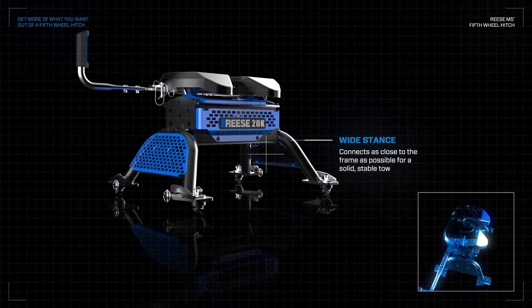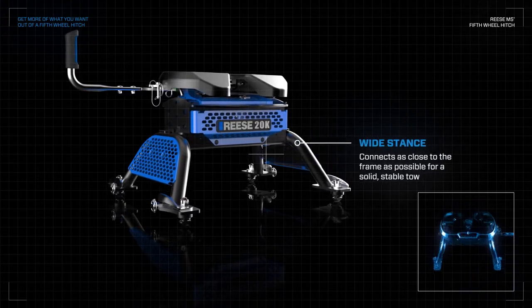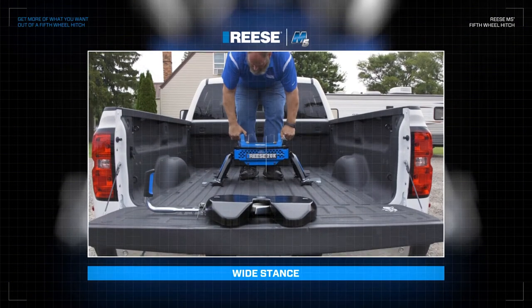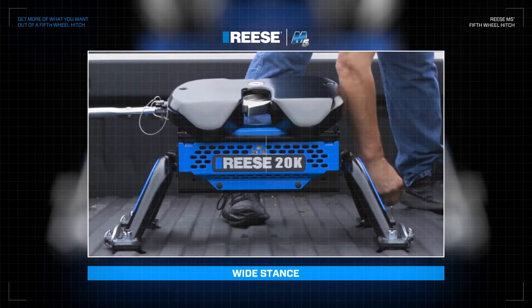Tow with confidence and handle those heavier loads with ease with the M5's wide stance, allowing the hitch to be secured as close to the frame as possible, providing a solid, stable towing experience.